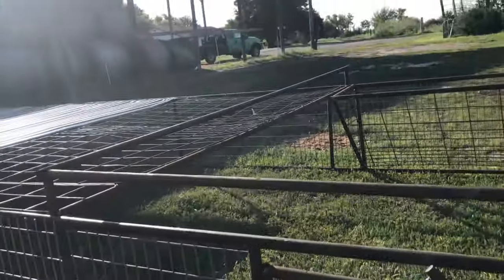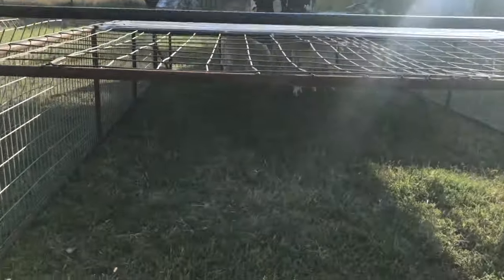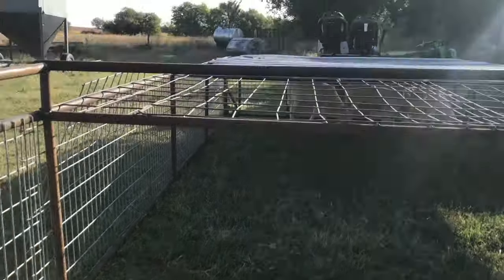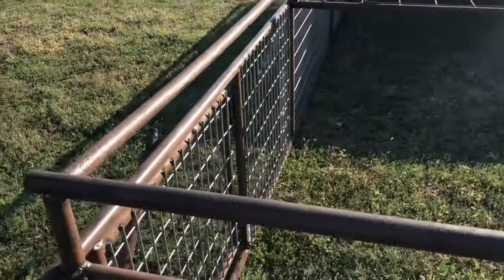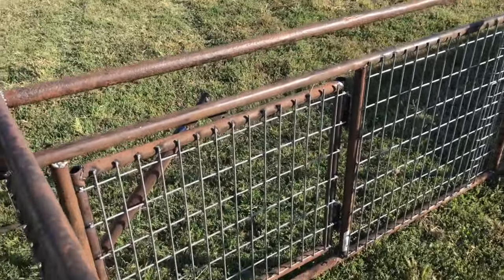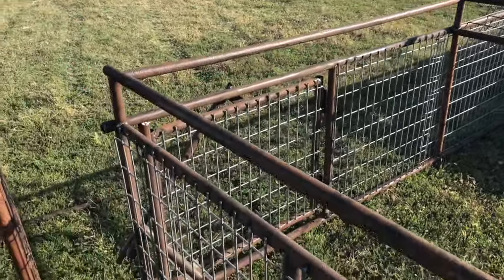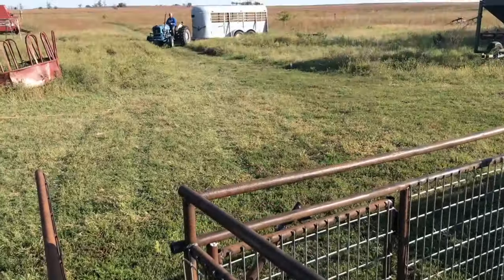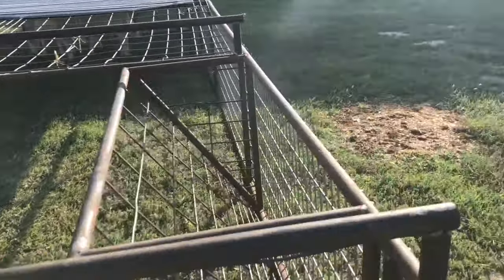You guys know how it is trying to do things — you always need two hands, so I wasn't able to film, but we got them moved out here. They're eating. We backed it up right here and made a little alleyway. I wanted to make sure we backed it all the way up straight to the gate because I was worried about them jumping over. We made sure they went down to the grass and then walked in. Ryan pretty much had to push them out of the trailer because they were just so timid.